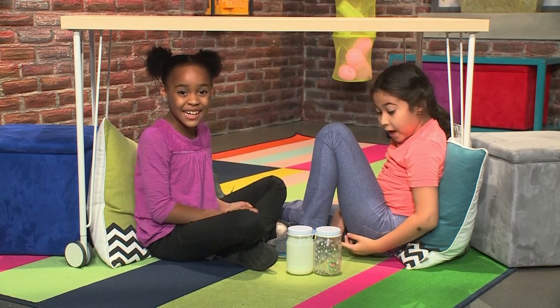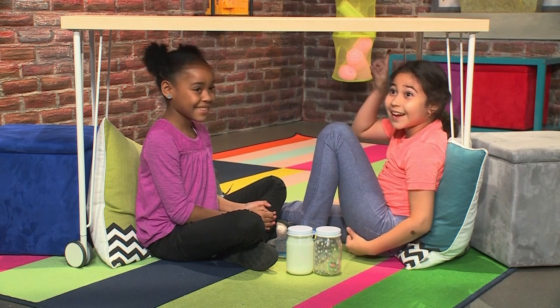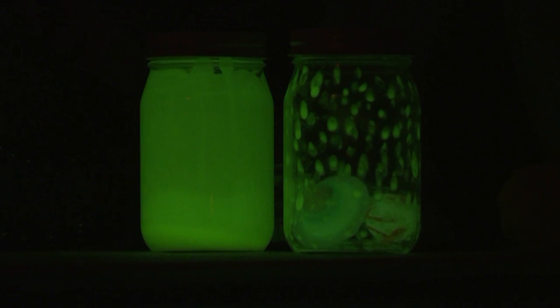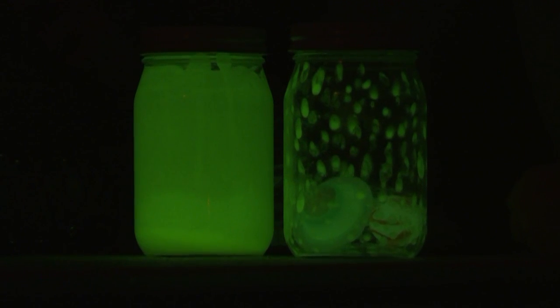Look, we're having a pretend sleepover! And we made night lights. Turn the lights off! Look, they glow! It's so cool! And we're going to show you how to make one so you can play too!